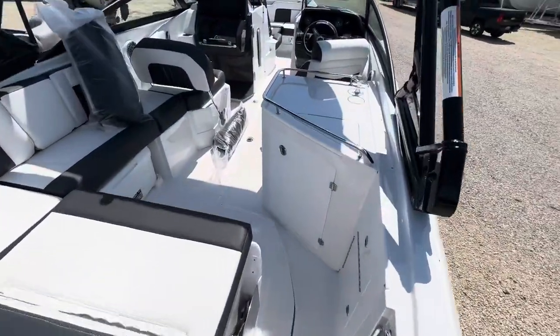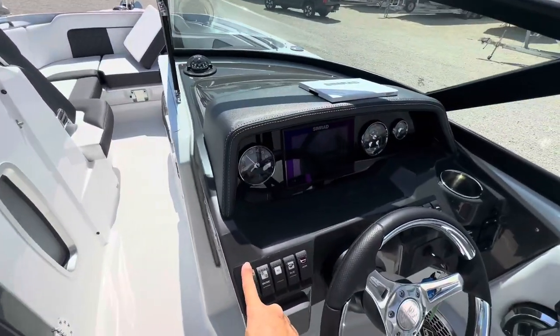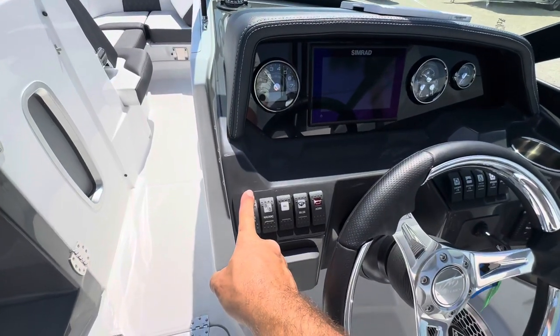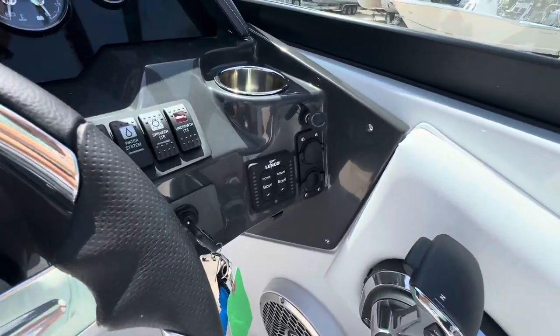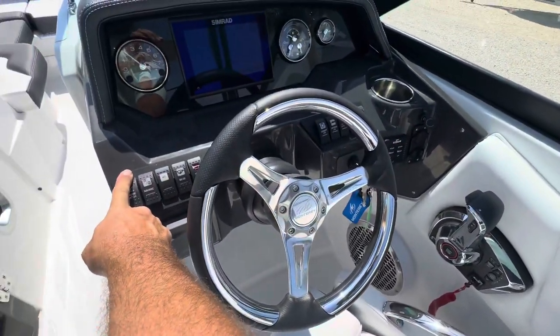Looks good. This thing has beautiful Simrad electronics, Lenco trim tabs, USB ports, your throttles right there, and a beautiful steering wheel.